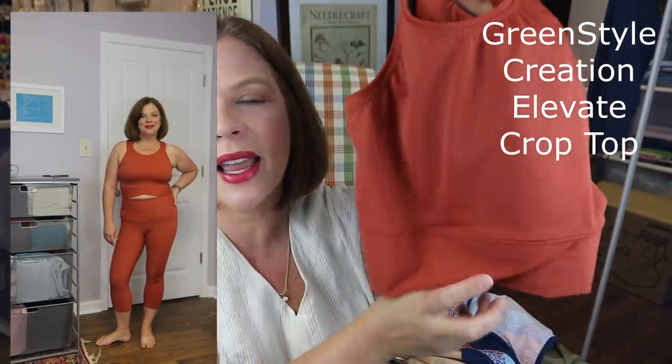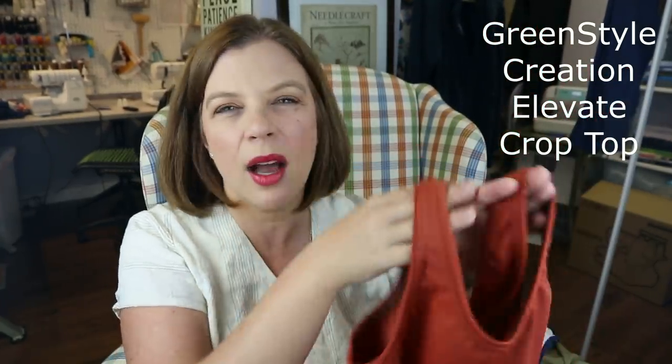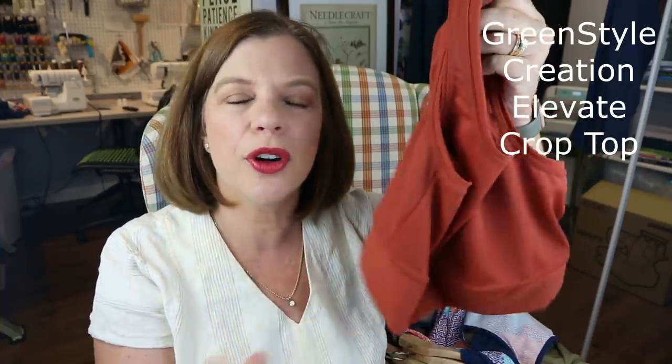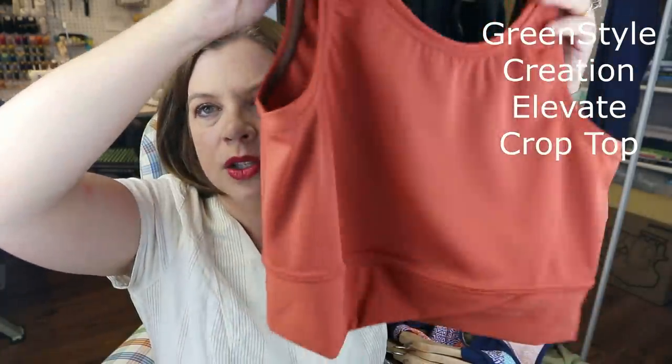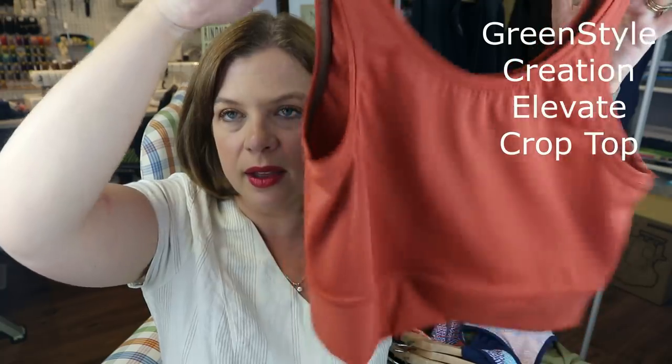I was going to make more of these, but I ultimately decided I preferred some of the tighter fitting tanks better on my body. So I made just the one — it'll get worn, especially with some tops over it. There is the Elevate Crop Top.